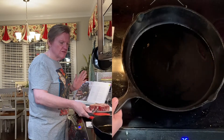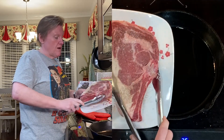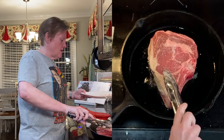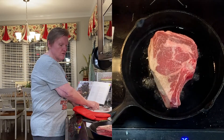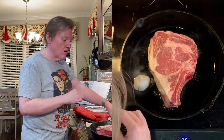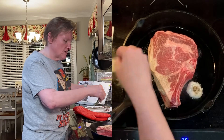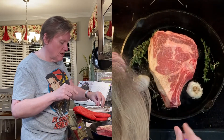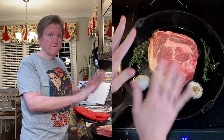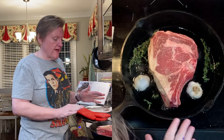Be careful — it's starting to smoke, so I'm going to go ahead and put my steak in. And then we put the garlic and the herbs in the pan, and we're going to let that sit for about four minutes. We want to get a good crust on that side.